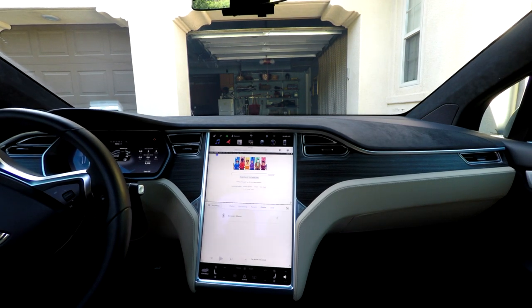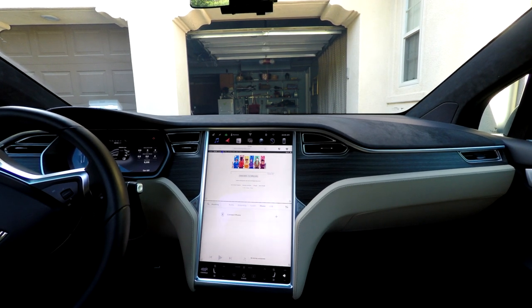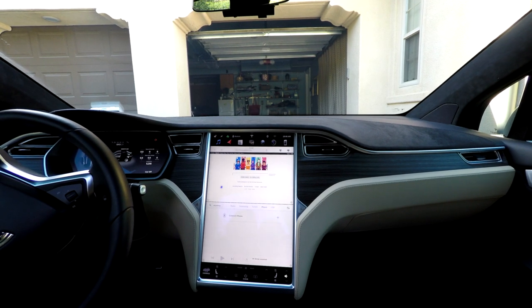I will link the mouse that I use in the description. Please let me know if you have any questions, and if you like this video, go ahead and like for subsequent Tesla videos.